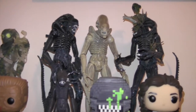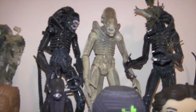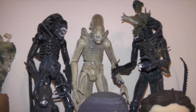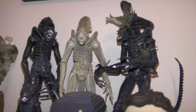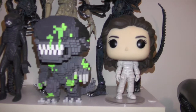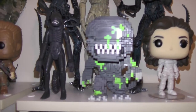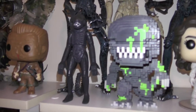For my alien figures I have some xenomorphs and the prototype alien there in the middle. Down here we have Ripley, the 8-bit blood splatter figure, and then another little retro figure.